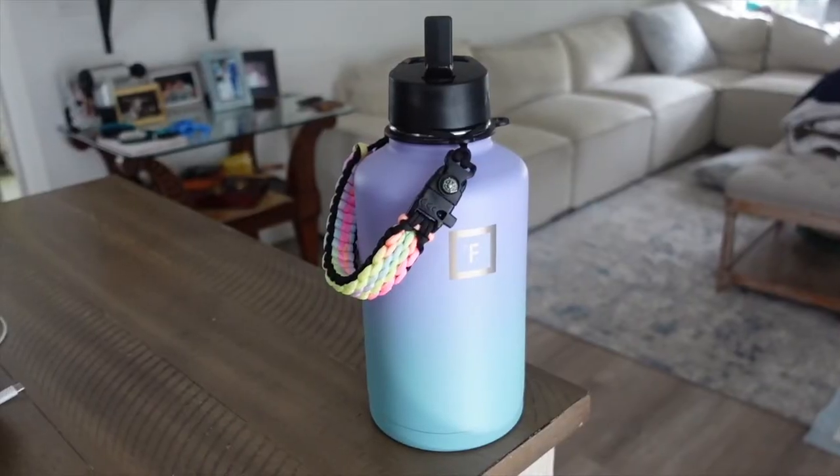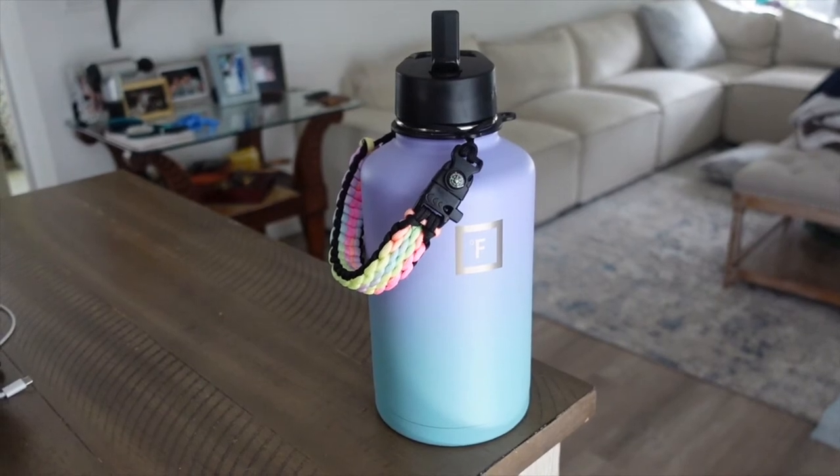Just so you know, this color is called cotton candy and this one is called bubblegum — just for reference if you want to get these colors; they're my two favorites. So the 64 ounce is $36.95 at the moment, and the 24 ounce is around $20 to $25.